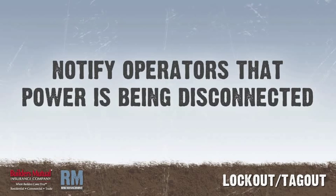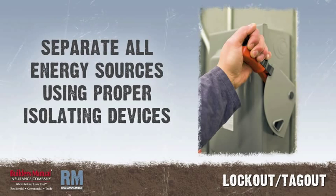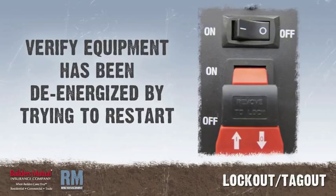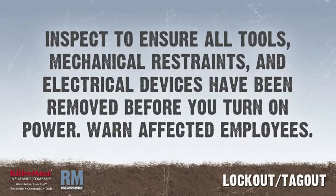Notify operators and supervisors that power is being disconnected or isolated. Separate all energy sources using proper isolating devices, like manual circuit breakers or disconnecting switches. When changing a tool blade or bit, de-energize the tool by removing the battery or unplugging it from the outlet. Verify equipment has been de-energized by trying to restart and using testing equipment, such as an electric circuit tester. When the work is finished, inspect to ensure all tools, mechanical restraints, and electrical devices have been removed before you turn on power.